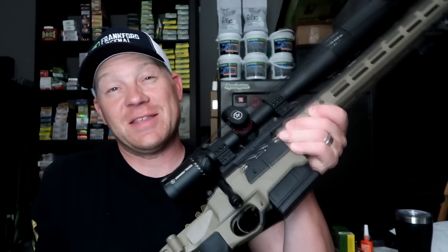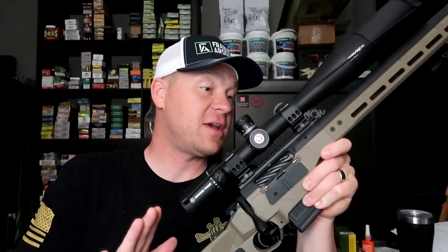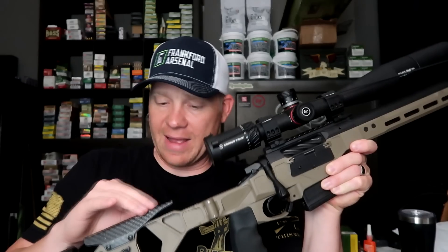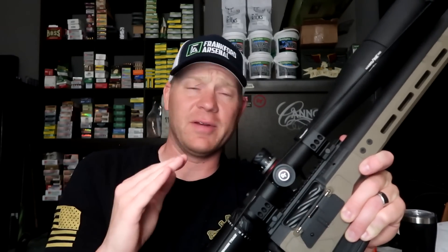Alright guys, back from the range — let me tell you, this thing is super, super slick. These are not cheap by any stretch of the imagination, but man is this thing nice. Super crisp trigger. I got the stock set up exactly how I like it. Vertical grip — I love it. Everything about this is awesome. Now, how did we do with my hand loads that I made specifically for this Seekins Precision? I just measured the groups with the calipers. Check it out.